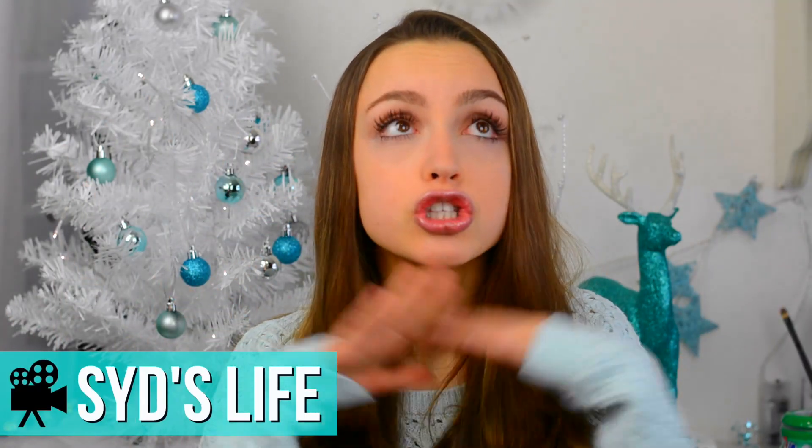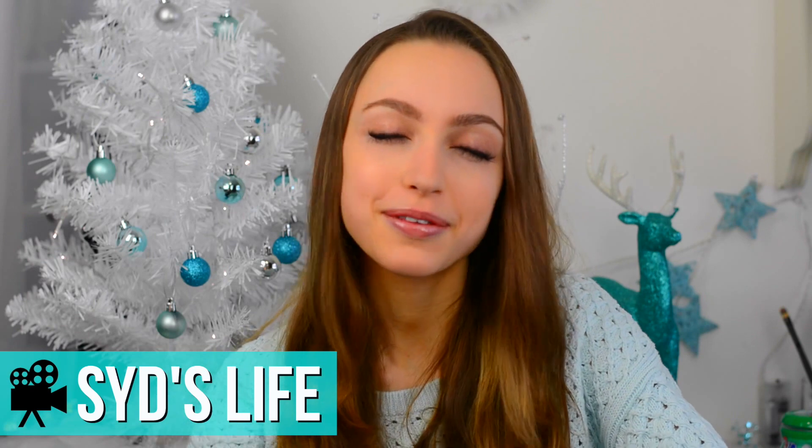Hello everybody, what is up? It is Sydney and welcome back to my channel. I am so excited to share with you guys today's video because it is about food, specifically sweet treats or desserts. I love desserts, I think they are so yummy, but today I am going to be sharing with you guys some of my personal favorite vegan desserts.